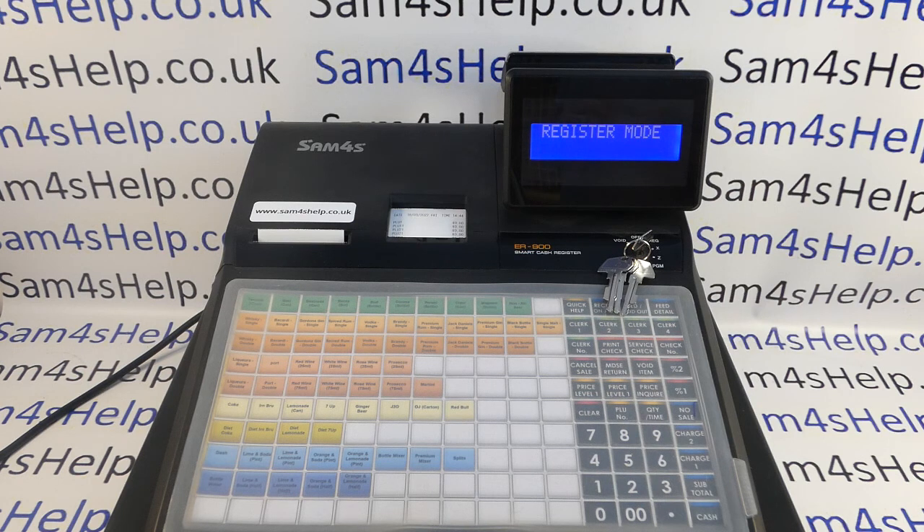Probably my biggest warning is that these are what they used to call dealer-only machines. You would buy this sort of machine from your local cash register dealer — they'd come out to you, you'd explain what you wanted for your business, they'd recommend the machine, program it for you, suggest tricks on how to use it better, deliver and install it, train you on how to use it, and sort out any problems. That was the old-fashioned way of selling tills.